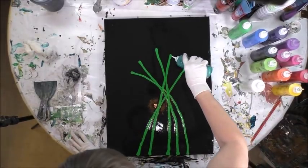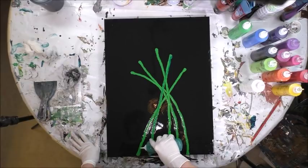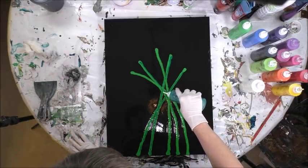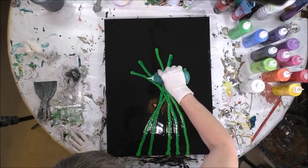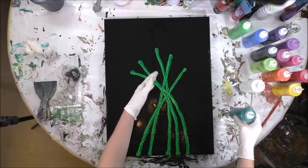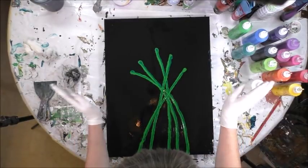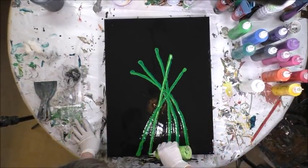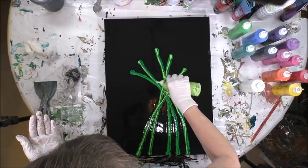I'm going to do the darker peacock color kind of on one side of the stem, as if it were like a shadow. Keep in mind, even though it's abstract, think about where stems might cross over each other. My green seems thinner and has gone out a little bit, so I may have to try to get that to come back in. Now I'm going to do the sour apple, and I'm just going to get in the flow without talking too much so I can concentrate.